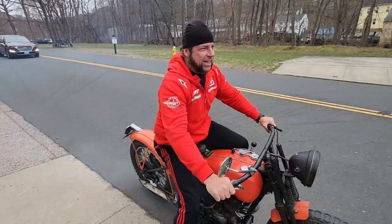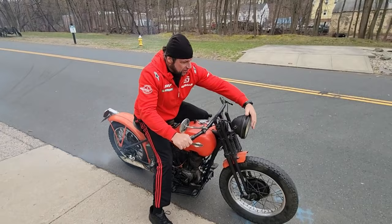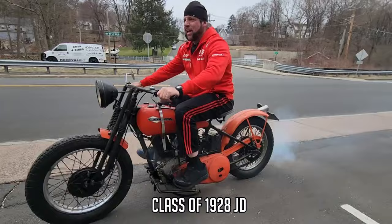Really quite remarkable riding this hundred-year-old machine. You can feel the Harley DNA. The headlight even works — it was working. Is it on? Oh yeah, it works.